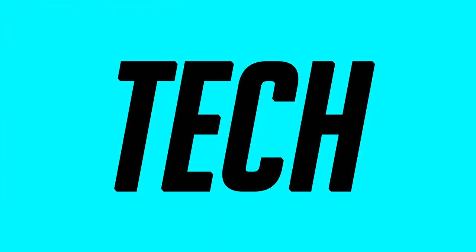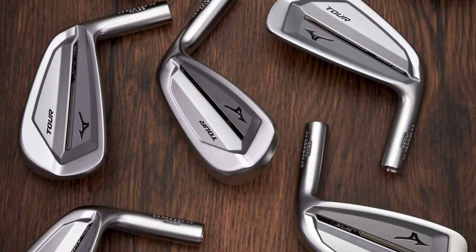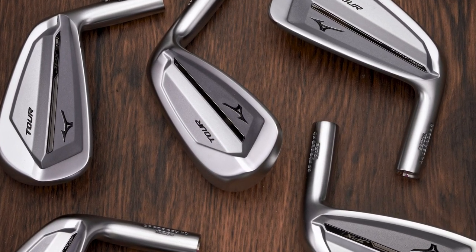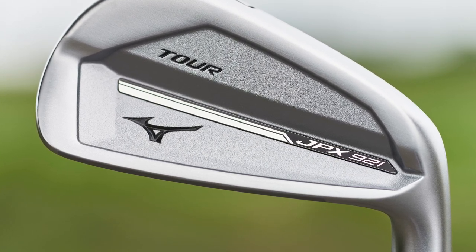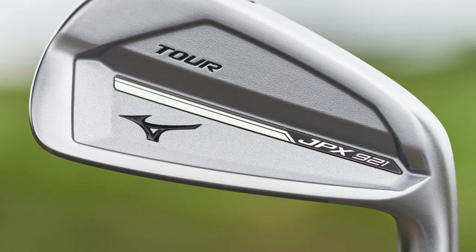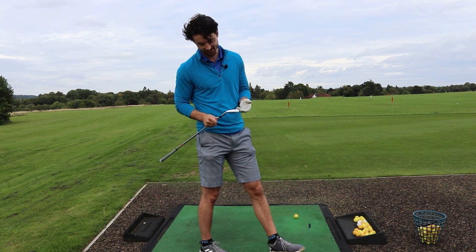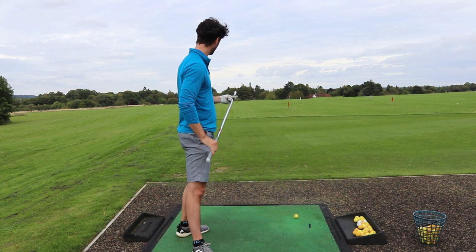Now let's talk about the tech of the irons as well. There's not too much difference in the tech here compared to the JPX 919. What Mizuno have said is the stunning new JPX 921 Tour maintains its predecessor's surprising fusion of precision with stability from off-center strikes, even thicker behind impact for enhanced softer feel, with Tour refined short irons for smoother turf interaction, and grain flow forged in Hiroshima in Japan. So there's not too much difference here but let's see how it performs on the range.